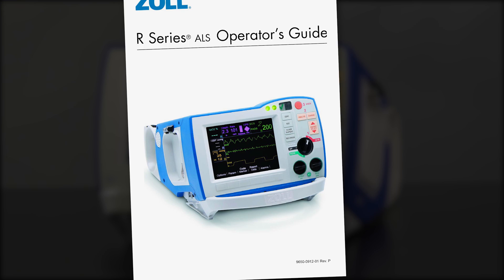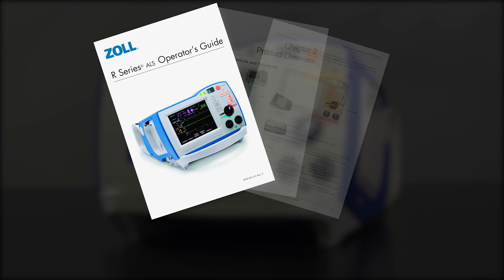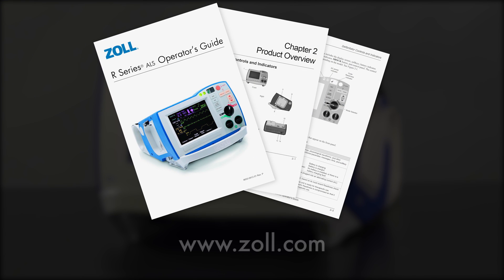Should you have any additional questions, please refer to your R series operator's guide or visit www.zoll.com for more information.